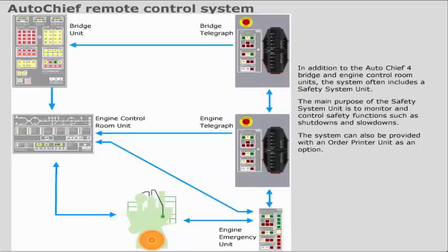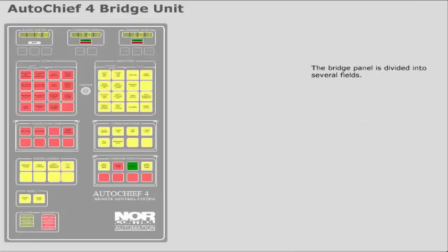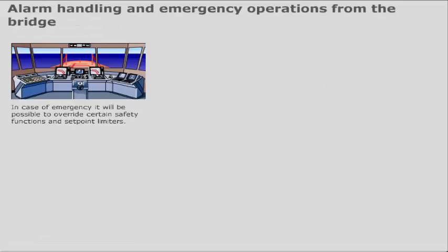The bridge panel is divided into several fields. The panel layout may vary from installation to installation. In case of emergency, it will be possible to override certain safety functions and set point limiters. The override functions are only accessible from the bridge panel during bridge or bridge wing control.